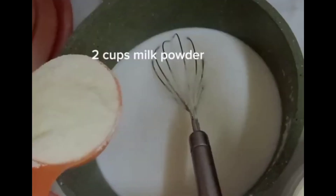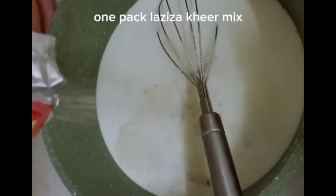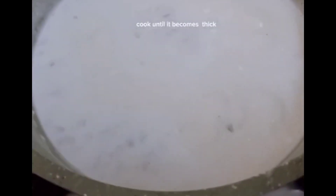1 liter hot water, 2 cups milk powder, 1 pack zizakir mix. Cook until it becomes thick.